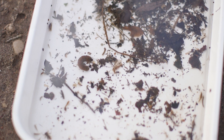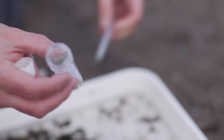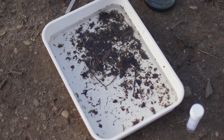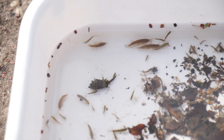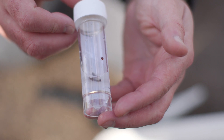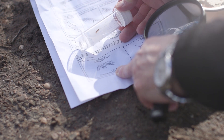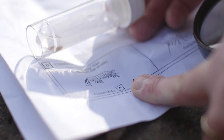Very often when you find your mini beasts you want to try and identify them, and you can use any type of key to do that. We have one that's a paper copy and it asks us a series of questions — the first question is does the animal have legs or not, and then we count the legs. When we look at the shrimp we can see it appears to have lots of legs, more than six, which means it's going to be a crustacea — a type of animal like a crab or a lobster. Working through the key we can find, almost at the very end, a picture of our freshwater shrimp.